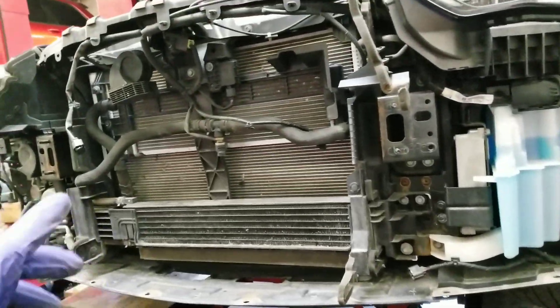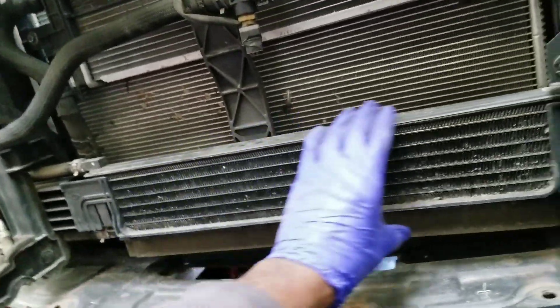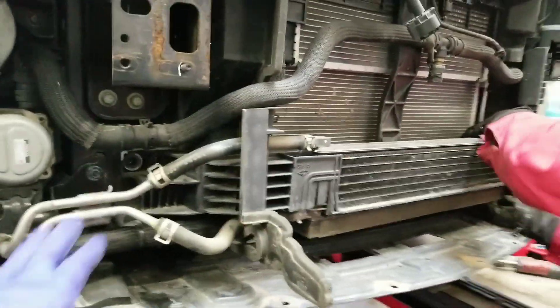Now we have removed the active shutters. We want to be able to remove this and take off some of these harnesses. We're probably going to have to move the oil cooler out of the way too so we can actually slide it in. So we're going to remove the oil cooler and just put it to the side over here.